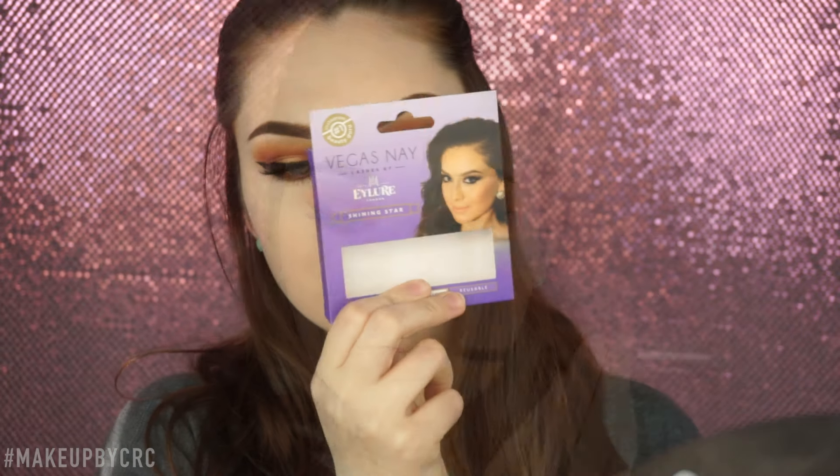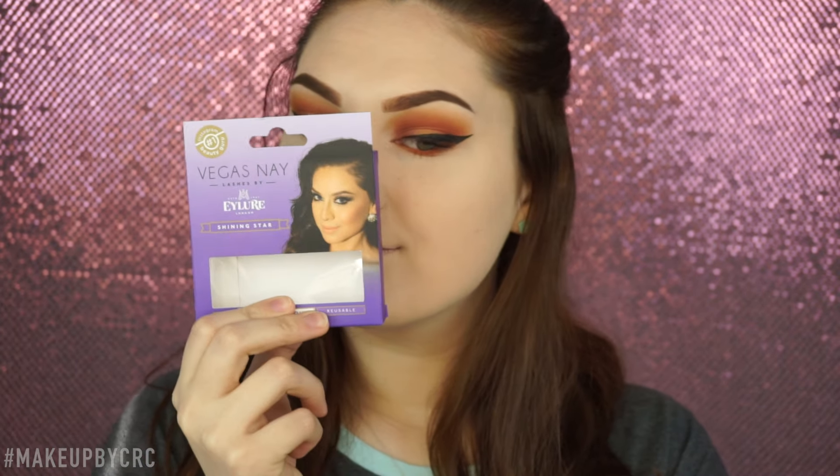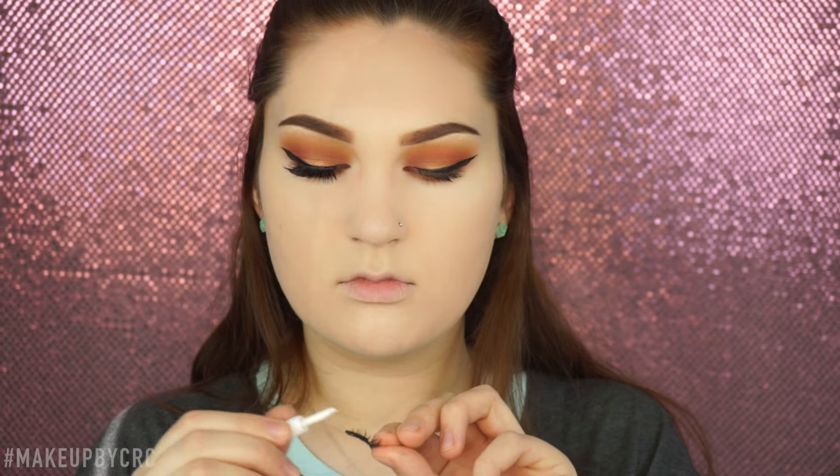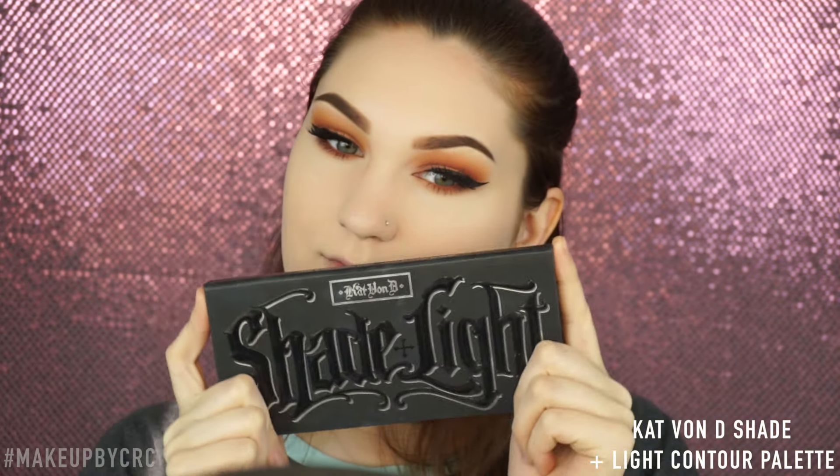Then I'm going to add a small amount of mascara — this is the L'Oreal Superstar one. Then taking these Vegas Nay lashes, which I've been in love with lately, these are the perfect kind for me. I work at Target and they just recently got them in. I got them right away because I love these lashes — I just love the quality of them for the price point.